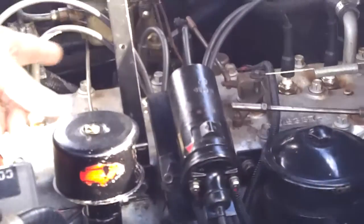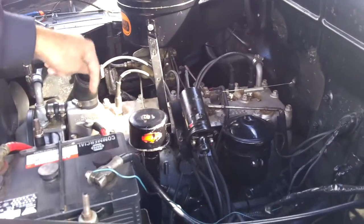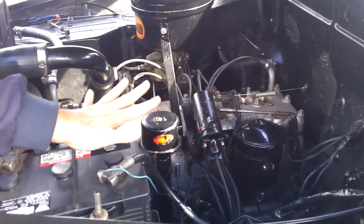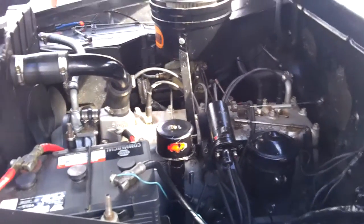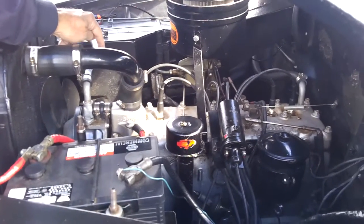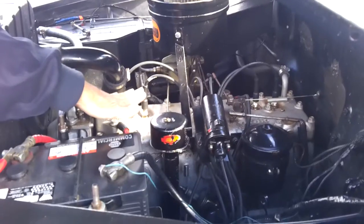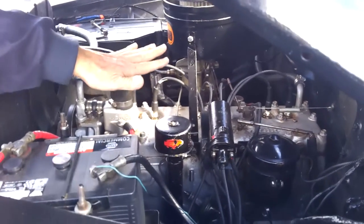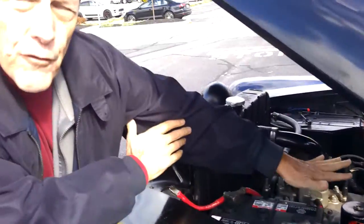The engine itself — you can see from the spark plugs — is a six cylinder engine. The plugs sit right on top of the engine. This is what they call a flat head six cylinder engine, which means the valves are in the side of the engine. In modern engines the valves are on top, referred to as overhead valve engines. This is a side valve engine, otherwise known as a flat head engine.